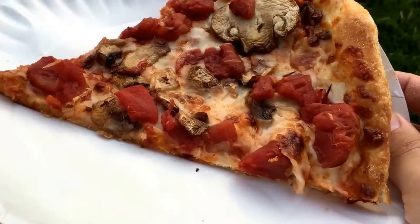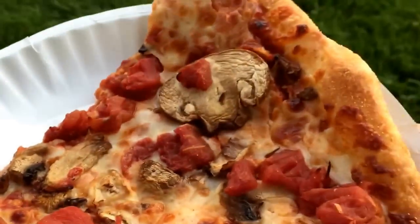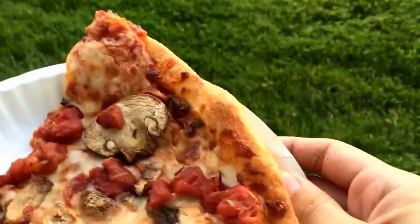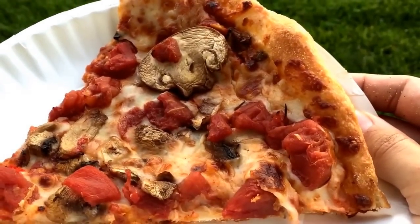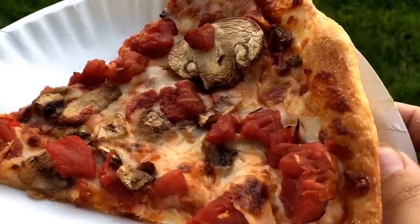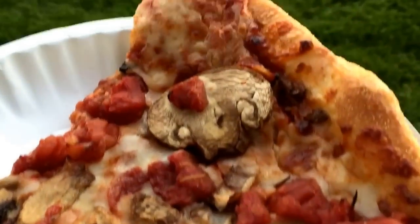Hello and welcome to JJ's Food Reviews. So today I'm just in my backyard and I'm gonna be trying a Domino's Brooklyn style pizza. This has a Brooklyn style crust and it has tomatoes and mushrooms on it, so yeah, I'm gonna give this a try.